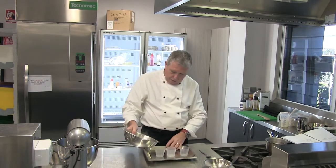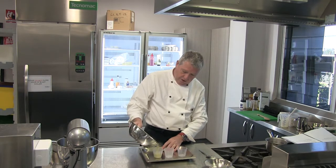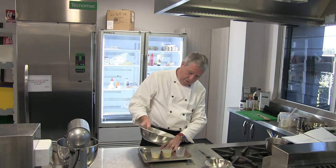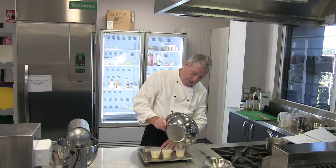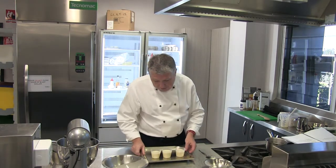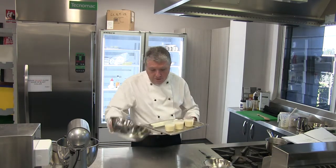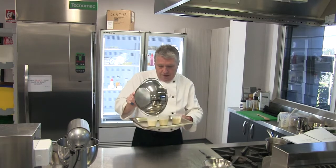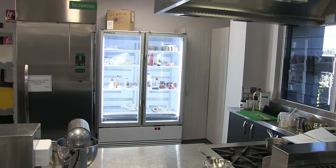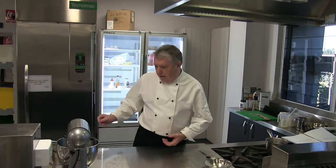With my mixture now I want to fill up three of these little Dariol moulds, filling those up just a couple of centimetres from the top. Then I'm going to put those in the blast chiller to make sure that they're cold and set by the end of this session. It shouldn't take too long to set in the blast chiller. Okay, so that's our panna cotta setting.